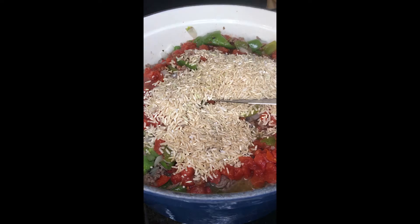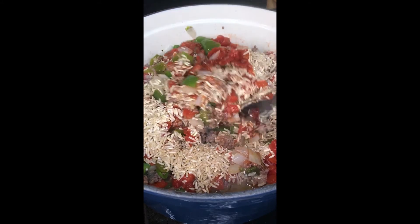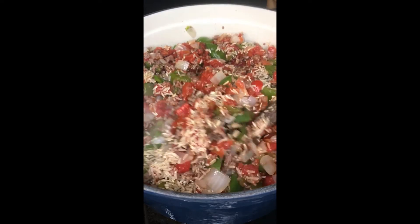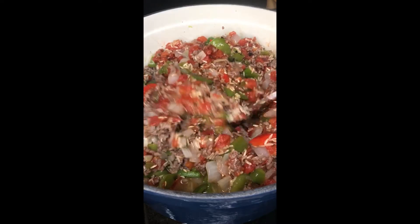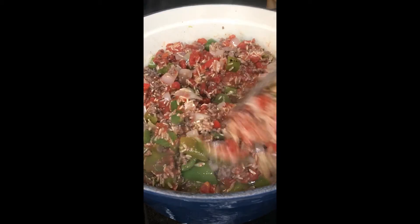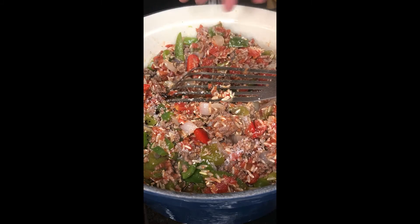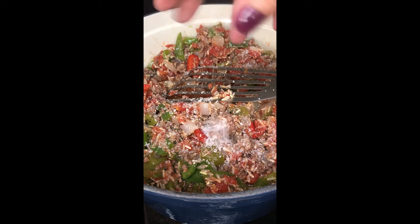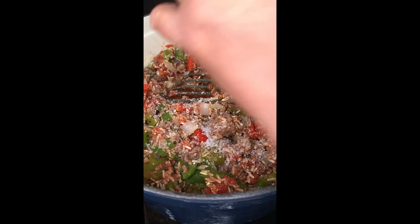I think brown rice is a little bit healthier — more nutrients and probably better fiber. Stir that up. It will take a little longer to cook because it's brown rice, but not that much longer. It will have more of a bite to it — more toothsome, if you like that word. Of course, more salt and pepper, because we're adding more ingredients. I'm going to be using a no-sodium beef stock, so if that looked like a lot of salt, that's to compensate for the no-sodium stock.